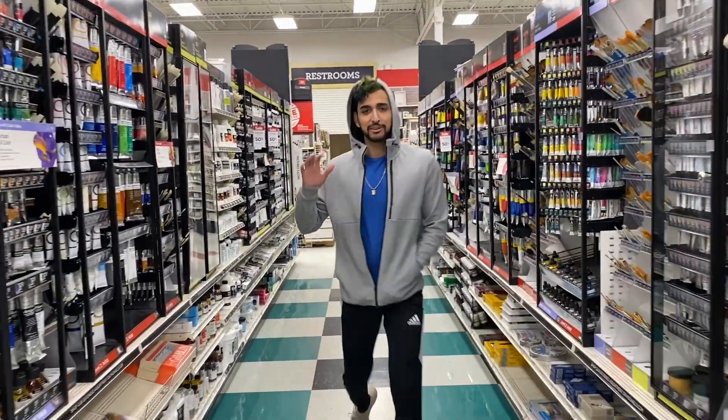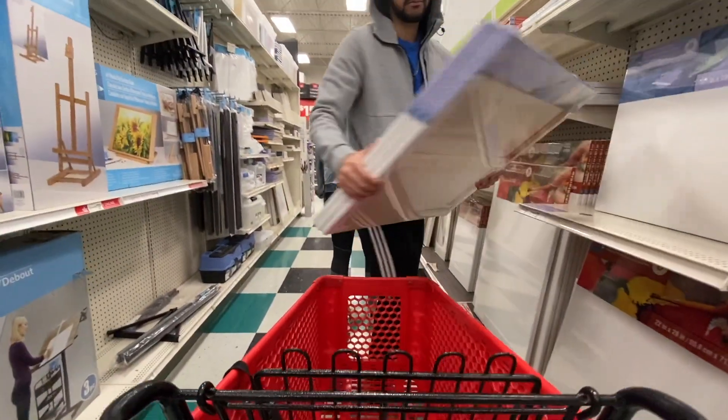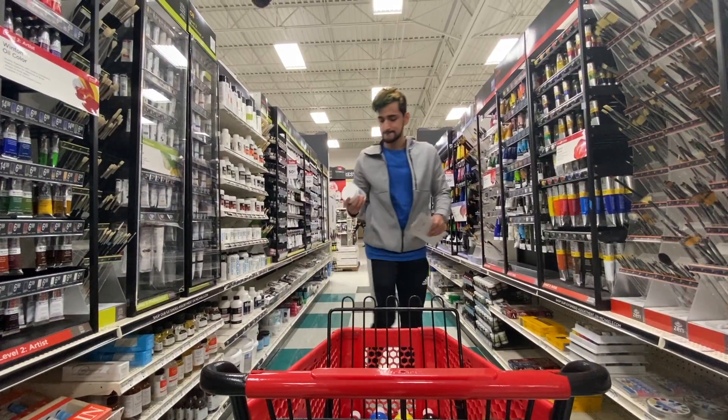What's up guys, today we're doing an acrylic pour. I started by picking up canvases, paint, and gesso. All of the materials that I use for this project can be found in the description below.